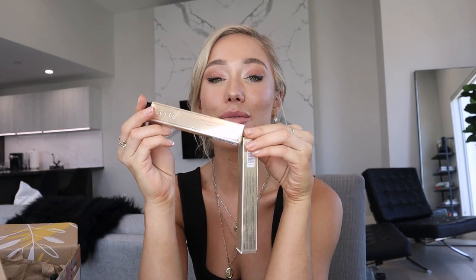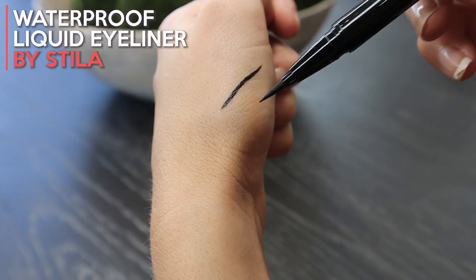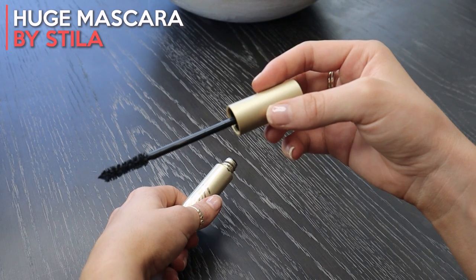The next two products in the box are from the brand Stila — I opened them because I used them today. The first is a black waterproof eyeliner with an absolutely beautiful tip, and the product it was paired with is the Stila mascara called Huge. This really reminds me of the Better Than Sex mascara. It has a really nice applicating tip and adds volume to your lashes. I actually used both of these for this video — I did my makeup about eight hours ago, it's smudge proof, and it stayed on really nicely. These products retail at $45.